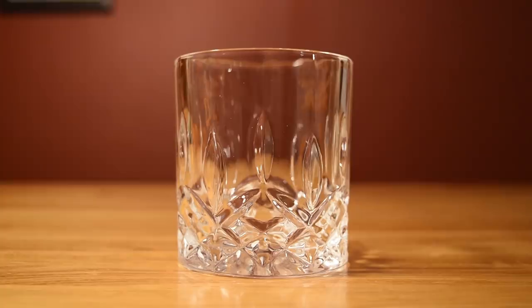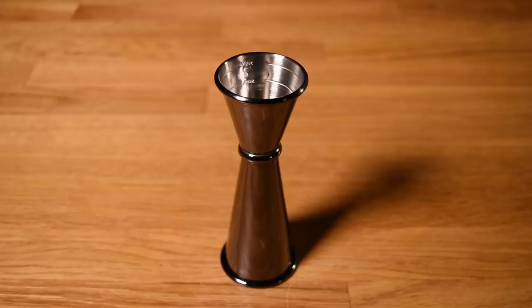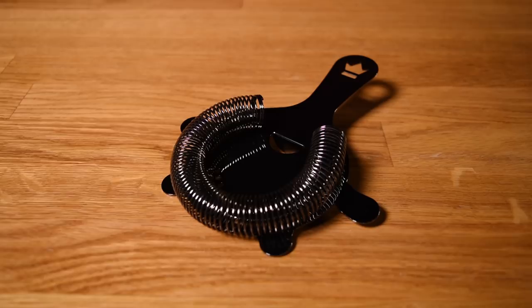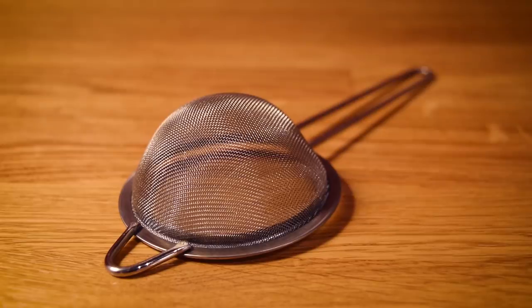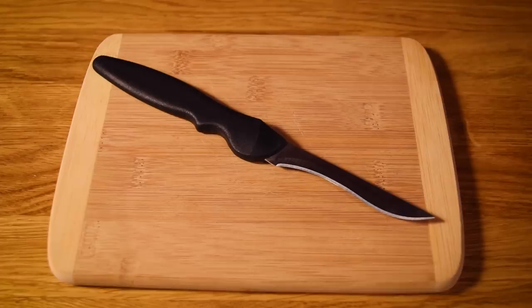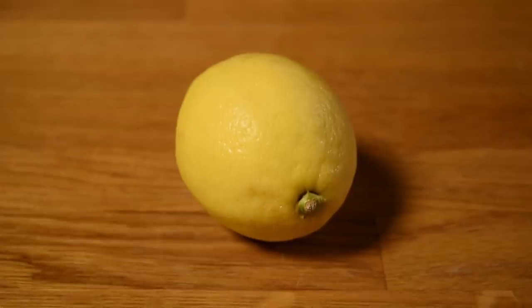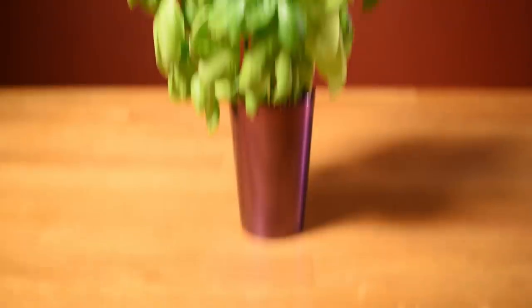For this drink, you're going to need a double old-fashioned glass, a jigger, a muddler, a cocktail shaker, a Hawthorne strainer, a fine mesh strainer, and a cutting board and a small knife. This drink uses gin, fresh lemon juice, simple syrup, and a lot of basil.